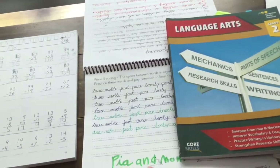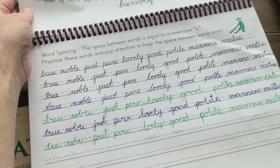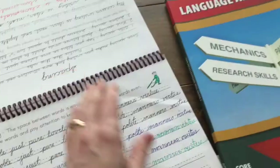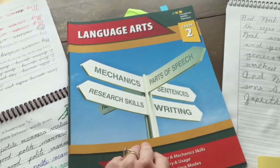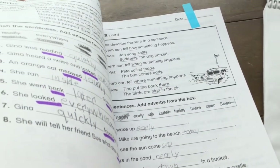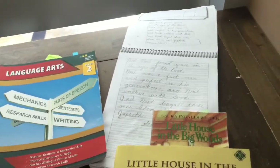Here I have her cursive book — she likes to do cursive because it's pretty, and she can get my fancy pens. Then we have the core skills book that's assigned every other week or so, with a few pages per session. She was reviewing adjectives and adverbs in here.